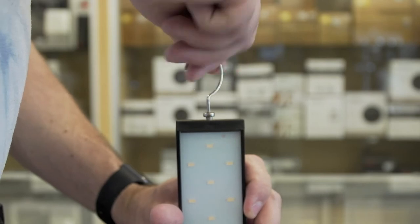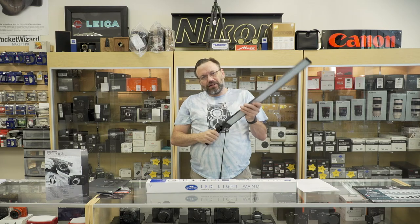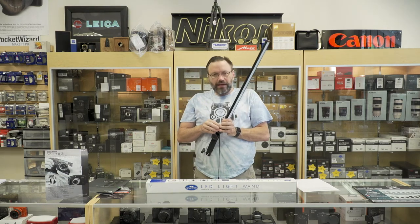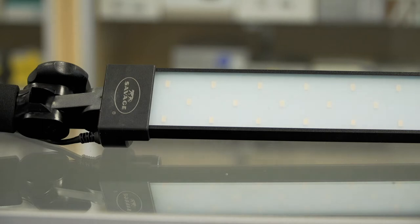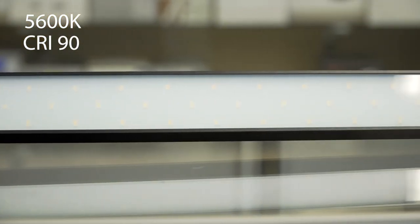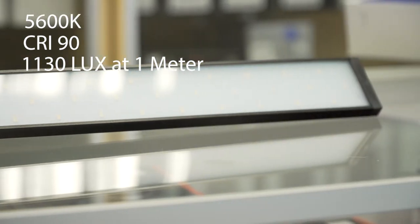You can take the handle here and completely articulate and bend it to your desire. I'm going to go ahead and turn it on here — try not to blind the heck out of you — but you can see it is quite bright. It's daylight balanced at 5600K, has a CRI rating of 90, and will put out 1130 lux at 1 meter at full power.